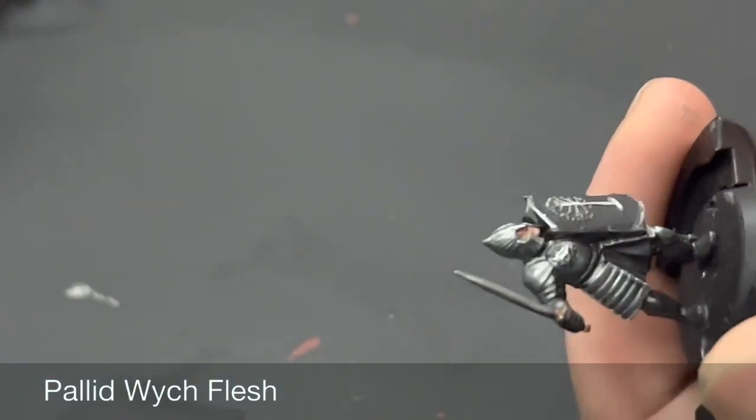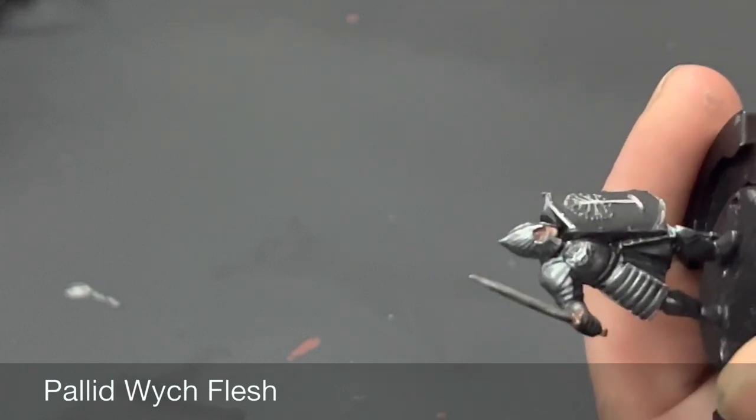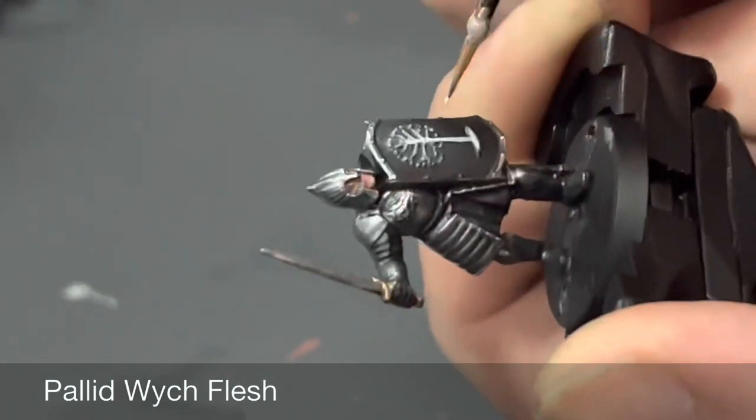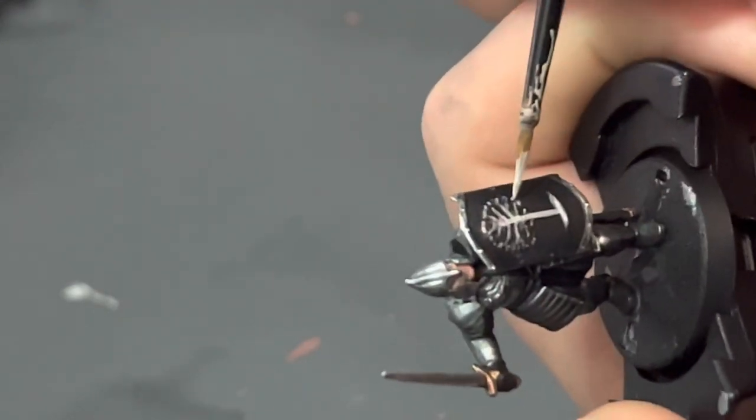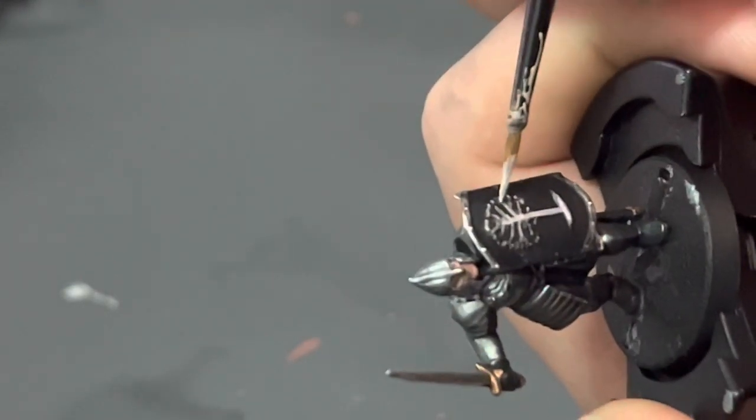All you have to do now is highlight the White Tree up with Pallid Wych Flesh. Again, use Corvus Black to fix any mistakes. After that, just base the miniature how you usually do, and we are done with this Warrior of Minas Tirith.